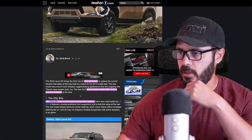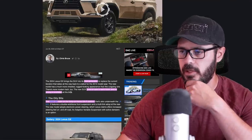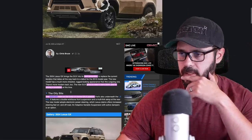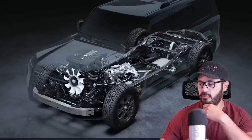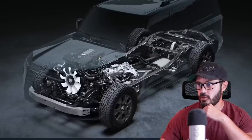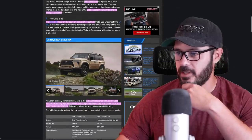This is the third generation, and it goes on sale early 2024. There's no pricing available yet, but the current one costs about 60 grand as a base price. The 2024 GX rides on the body-on-frame GAF platform, which is great because this is a proper off-roader, and it shows that in its design as well.